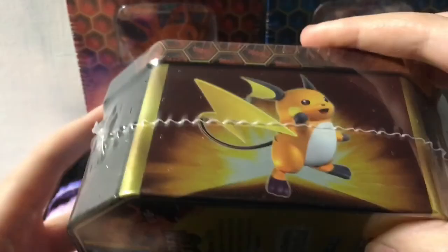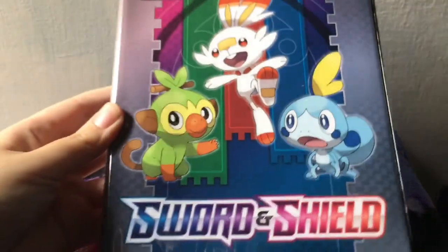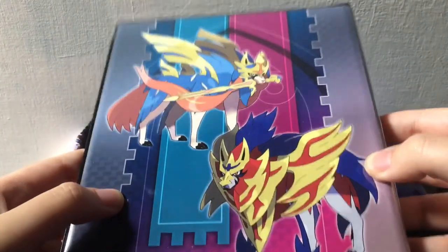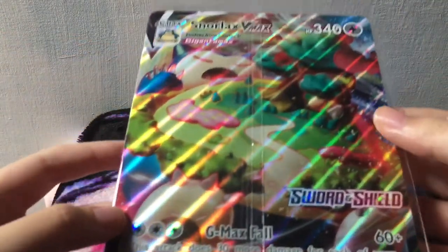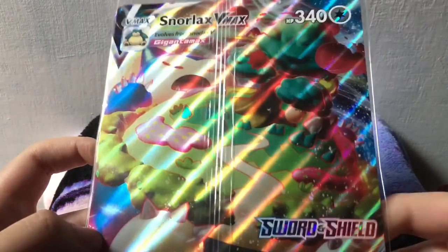I thought I only got Charizard ones because they were sitting like this in the box. I didn't realize they all had the same bottom part — it's just the lids that are different. Including this, GameStop is doing a promotion where if you spend I think $35 or more, you get a little oversized card binder that you can put jumbo cards in — a cool one of these.